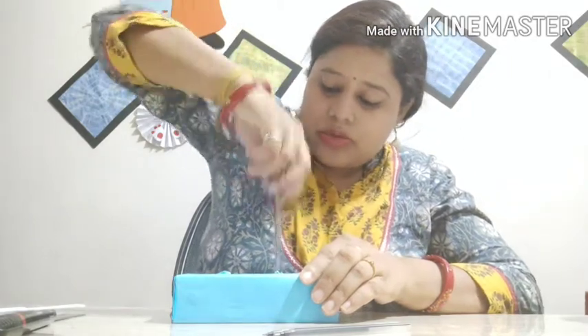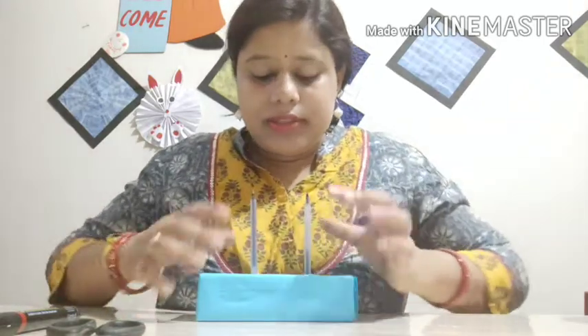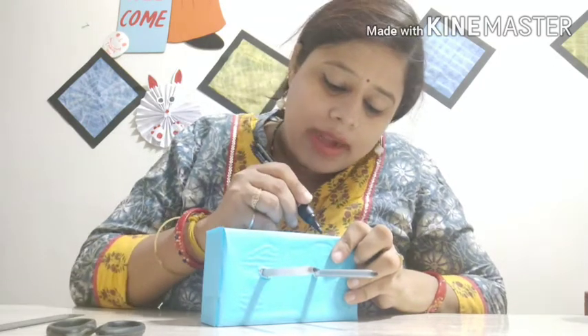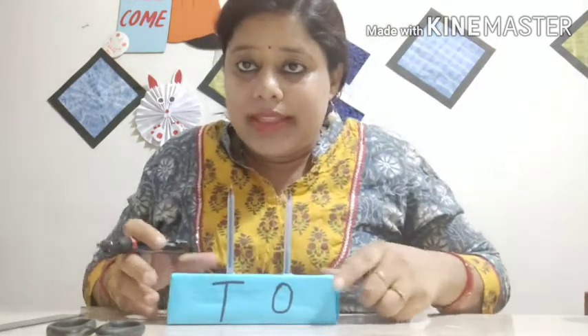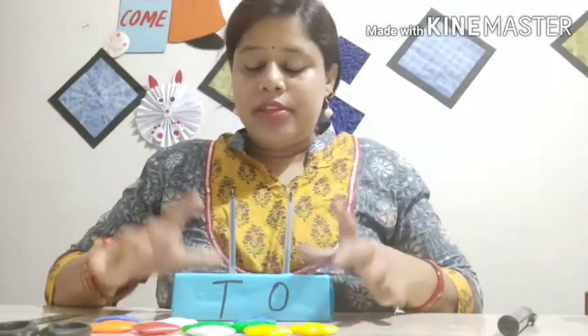Now I am going to put my pens over here. My abacus stand is ready. This is our ones house and this is our tens house. In the ones house we have to write a big O, and on the tens house we need to write a T. This is our ones house and this is our tens house. Our abacus stand is ready now.